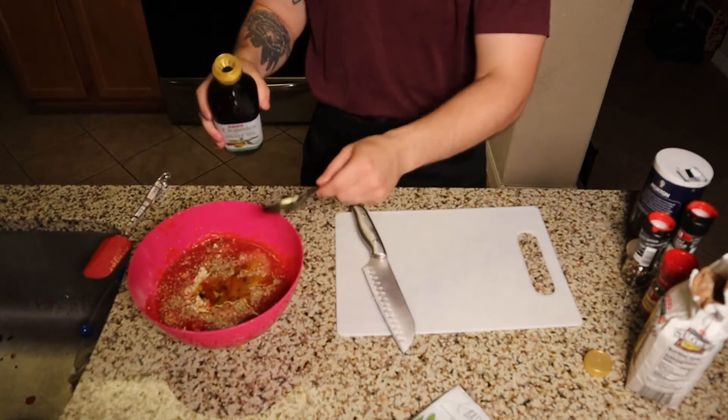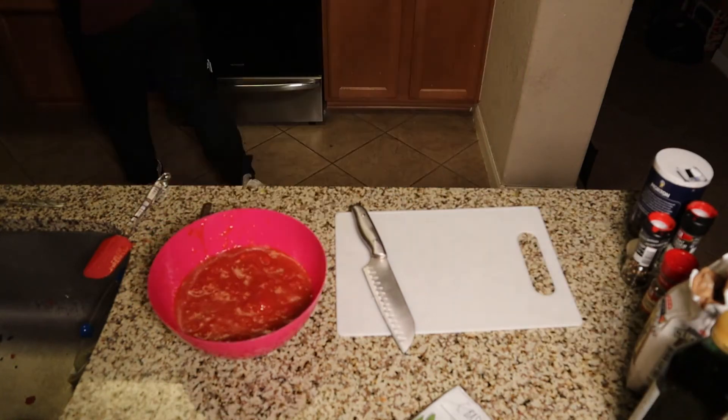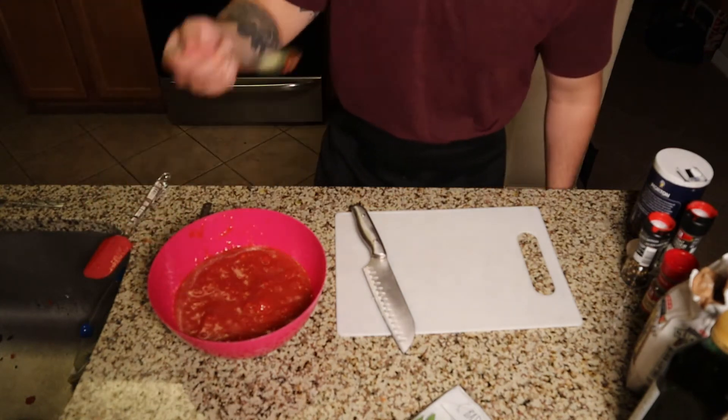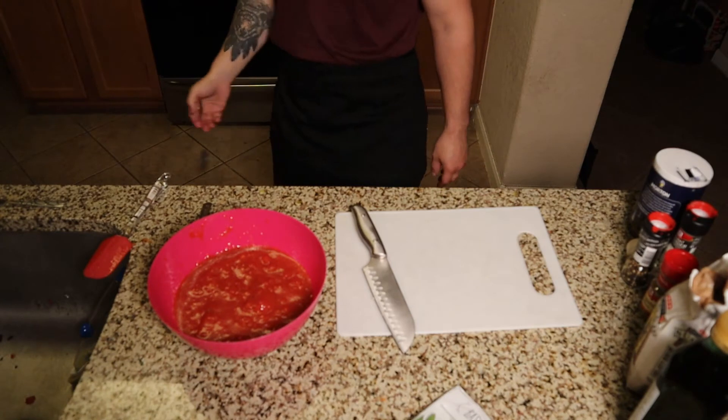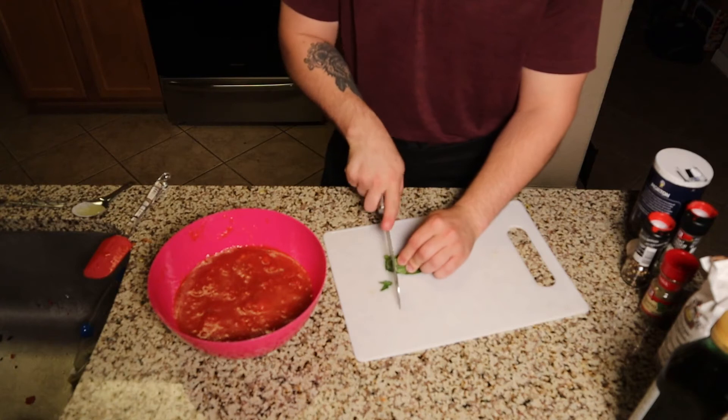We'll add two tablespoons of olive oil and then crush up the tomatoes with a fork and mix all the ingredients together. At this point I start tasting my sauce to see if there's anything it needs. I realized I left out a really important ingredient: basil. So I'm going to chop up some fresh basil and sprinkle that right in.